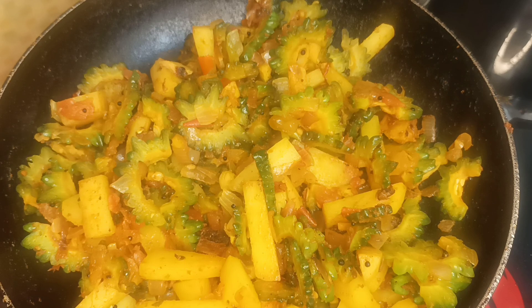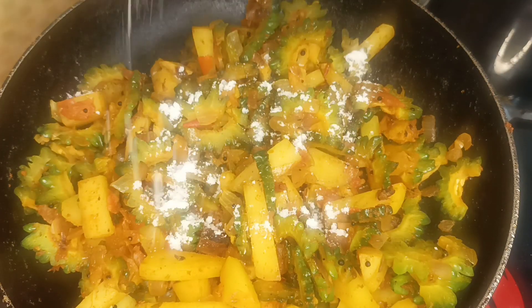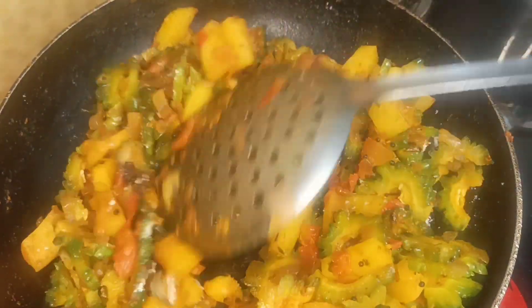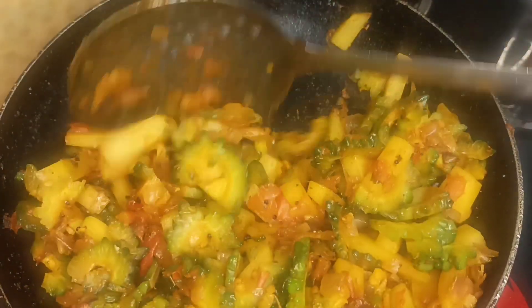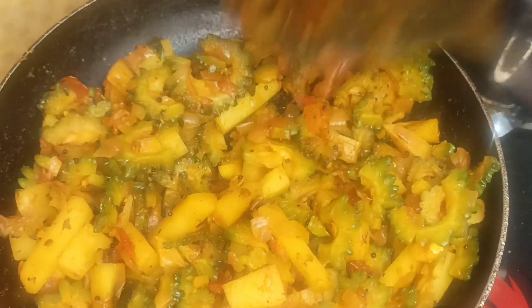Put it in a bowl. If you need to cook it, you can cook it in a bowl. Make sure you put it in a bowl of sugar. After you put it in a bowl, place it in a bowl.